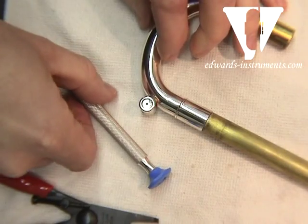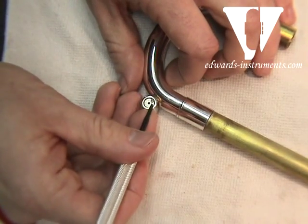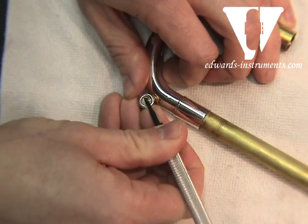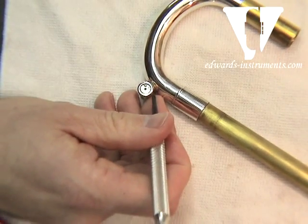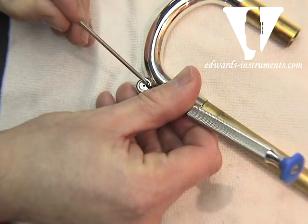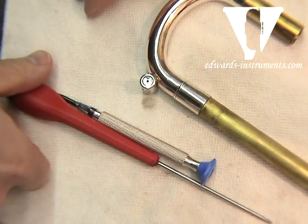Now if you didn't have the proper C-clip tool to take this apart, it's going to take a little bit more effort. You're simply going to take the edge of the flathead screwdriver and kind of squeeze and pick at it. It's not the easiest operation in the world — it even helps if you have a second screwdriver. You're going to oppose them and simply squeeze the two parts together, just like we did with the C-clip tool, and then it will remove. And that's all it should take.